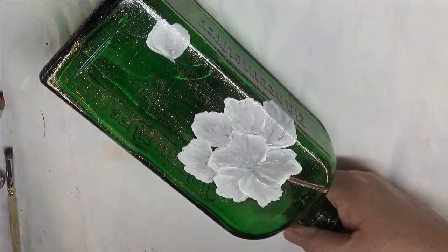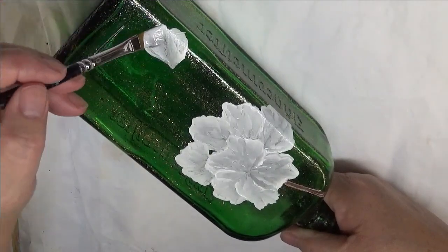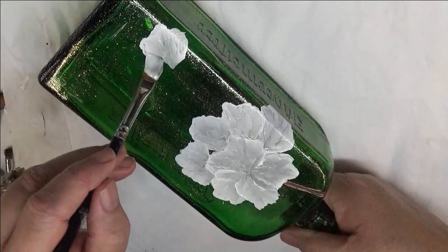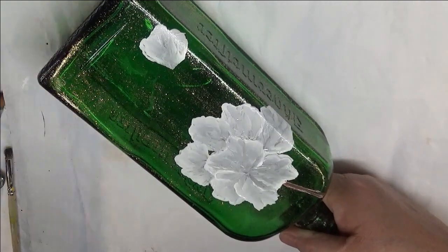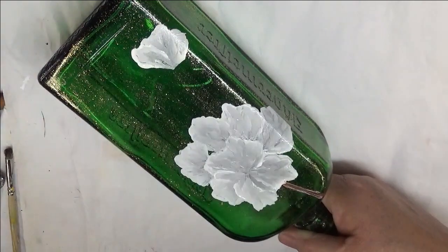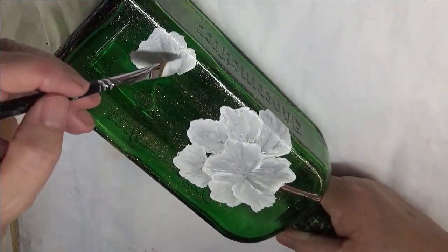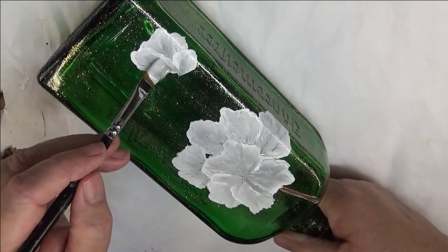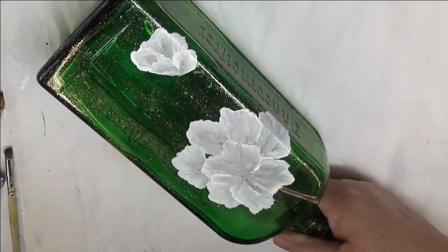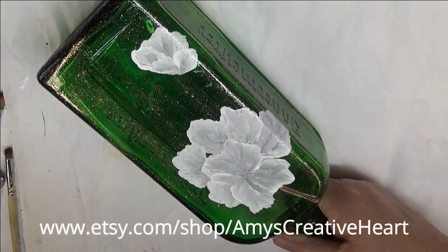So this is just partially — it's not an open flower. And then I can even just do this a little bit, come down, just kind of give it a shape. Or I could — let me get that cleaned off a little bit.